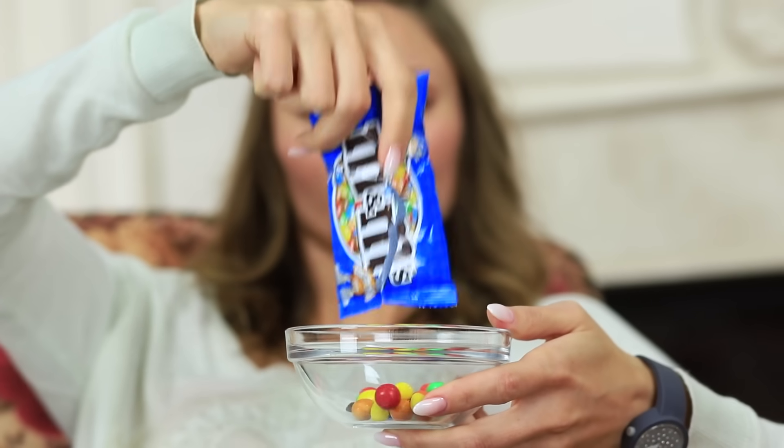Oh! I will arrange a sweet feast with M&Ms for myself right now! But all of a sudden, my friend appears out of nowhere and reaches out for my candies. No way, my darling! It's a selfish feast! And I have a special portion for you!